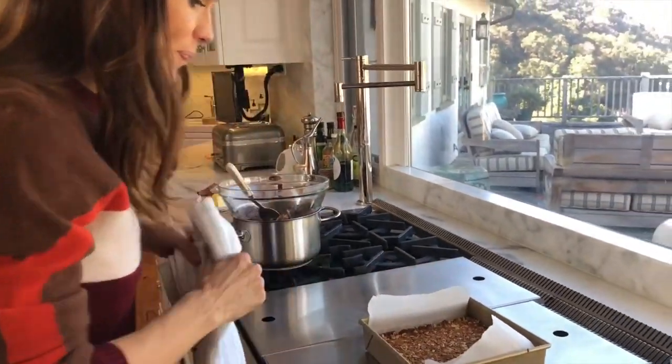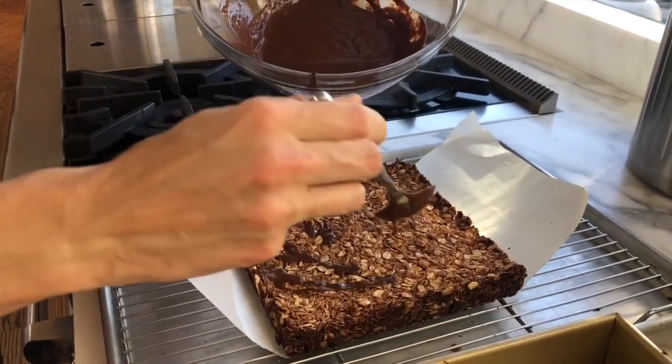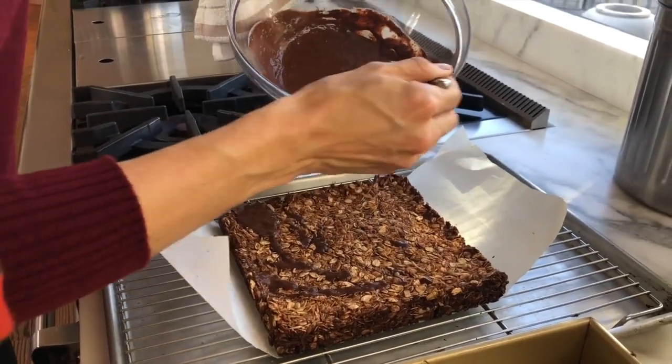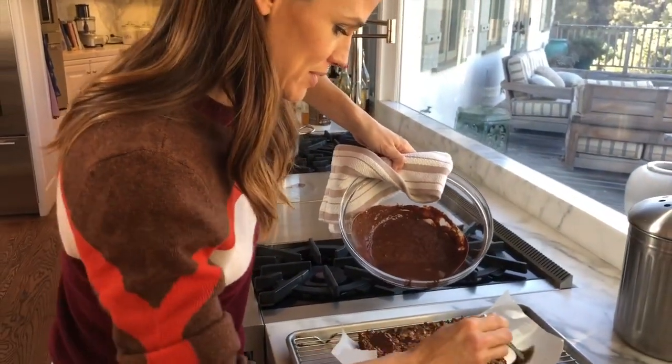Okay, just let them cool. I forgot to make it pretty. Not a pretty baker — never said I was.